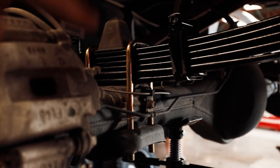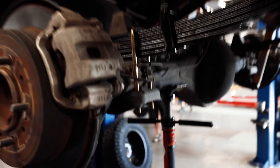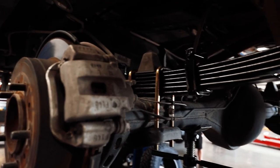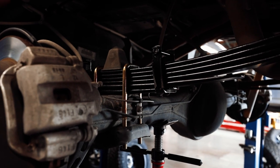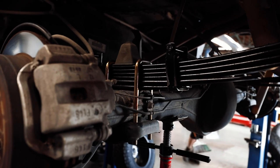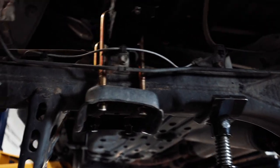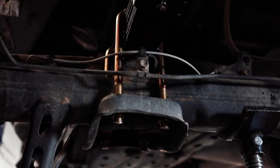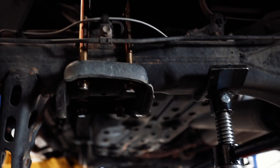Once you have your bump stop and U-bolts back on, go to the rear shock — basically we're doing the reverse, putting the new shock in where the old shock was. Keep in mind: make sure if you're buying a different leaf pack or kit that it comes with U-bolts. You don't want to reuse old U-bolts because they actually stretch — they're not really reusable. We also cut off the excess of these U-bolts so they're not quite as low, giving you better clearance.